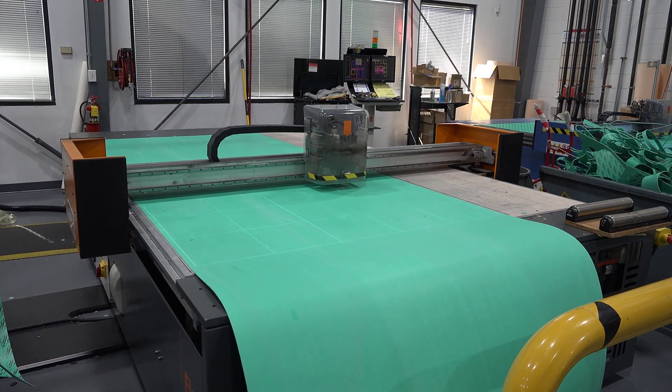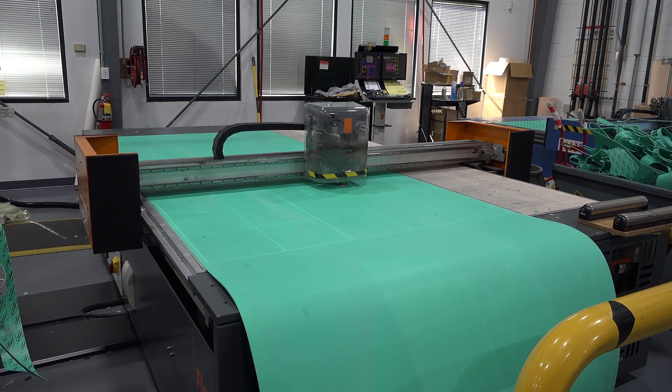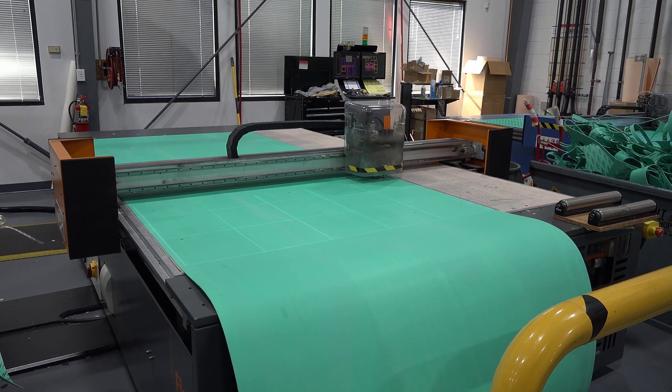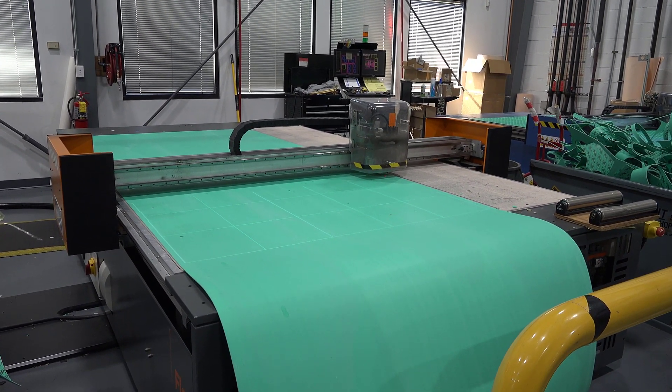With three Flash Cutters in our fabrication facility, Gallagher Fluid Seals can run prototypes or full-scale production quickly and efficiently to get you your gasket parts on time.